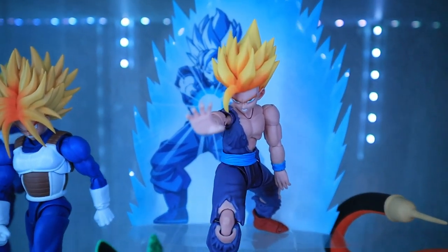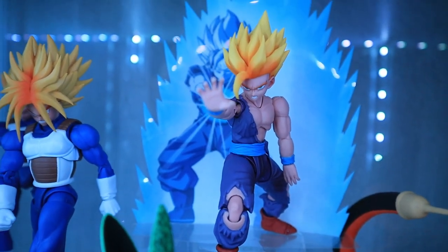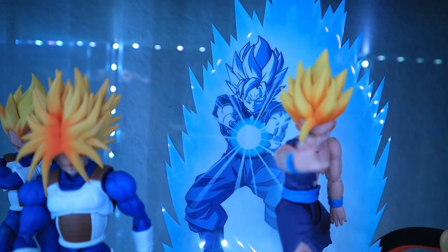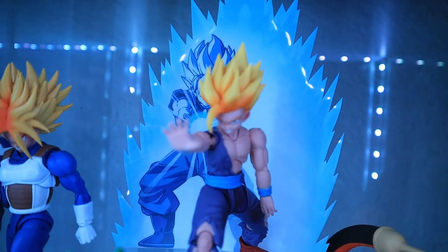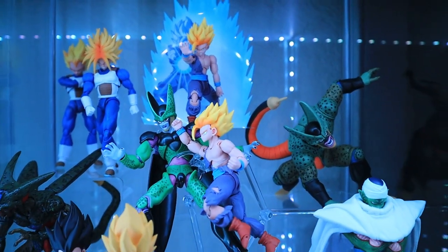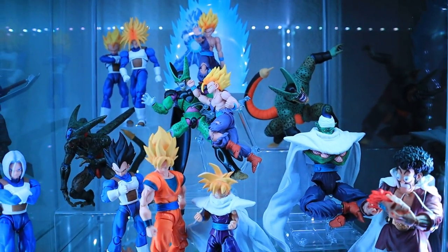And what better way to close off the display than to highlight the iconic scene of Gohan with his one-handed Kamehameha. The aura behind him is a custom one made by Starlord Rocks, which I appropriately deemed 'the Spirit of Goku' — because as we all know, that's the scene where Goku comes back from the afterlife to help Gohan defeat Cell.